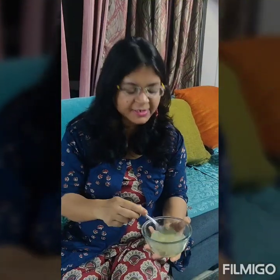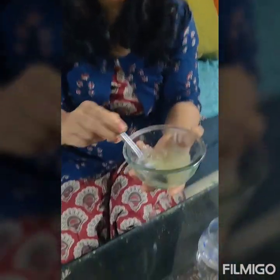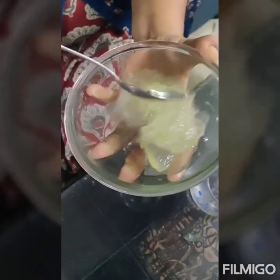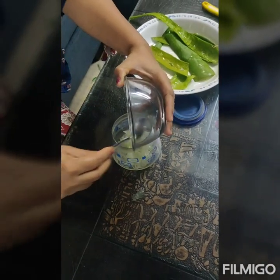So friends, we have extracted the complete aloe vera gel from the leaves. You can see how beautiful it is. It is very simple to extract the aloe vera gel from the aloe vera leaf. This activity you can do once a week — this much gel is sufficient for one week, and you can store it by transferring it to another container and keeping it in the fridge.